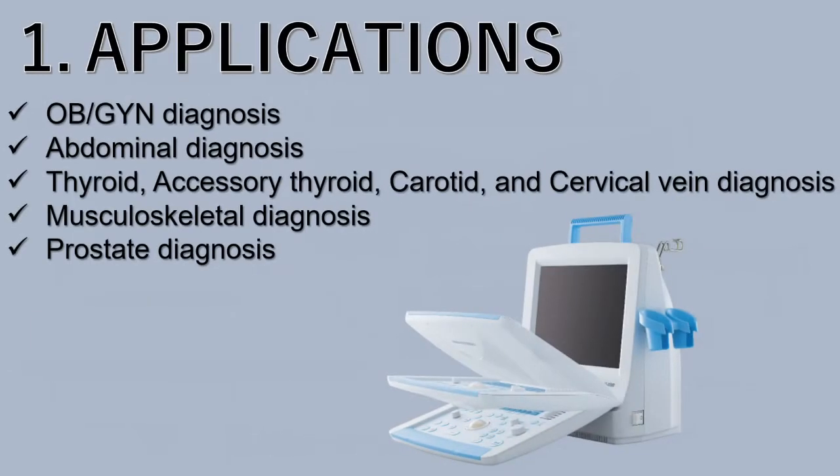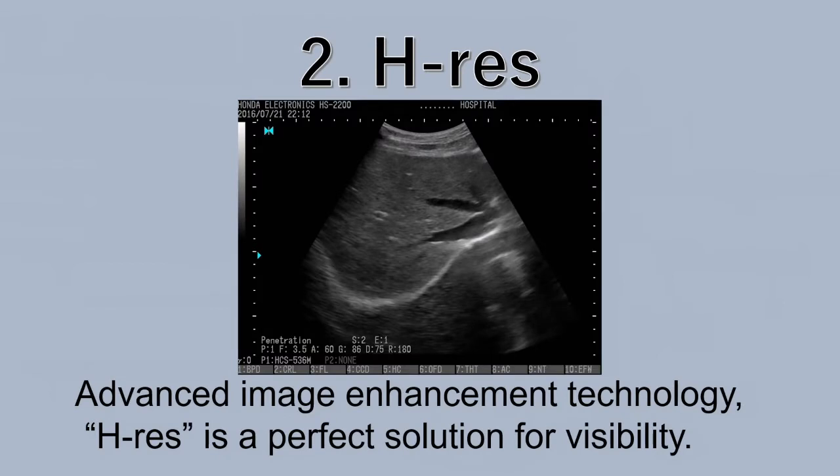These are the applications for the HS2200. This product is a portable ultrasound that is easy to carry between patient rooms. HS is an advanced image enhancement technology developed by Honda Electronics. Users can select different HS modes for each purpose, making HS a perfect solution for visibility.